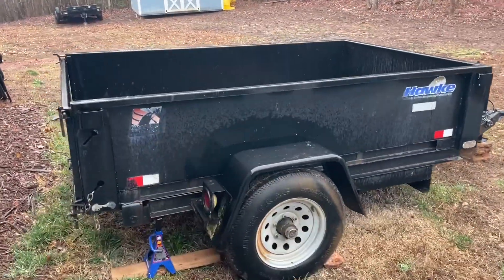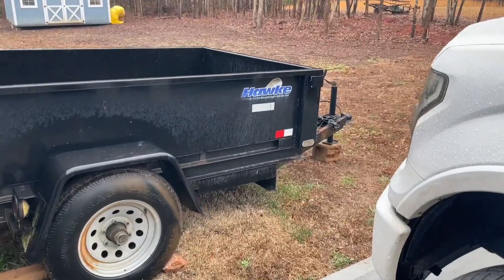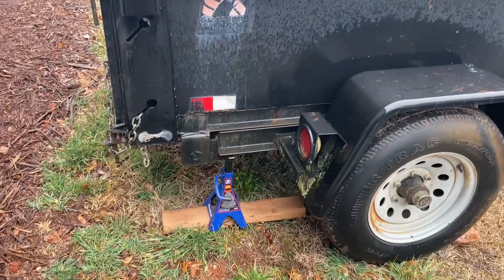Y'all don't hate. I know it's a little sketch. It's not OSHA approved, but what we've done is lowered the front, which raises the back. We've got a couple of two-ton jack stands under there on a piece of cedar.